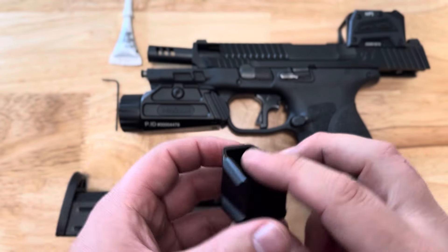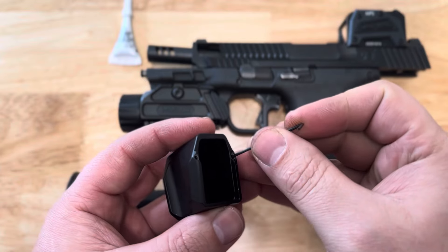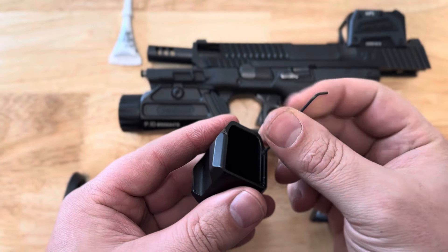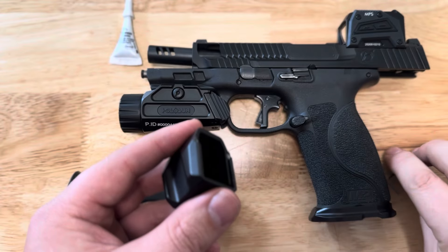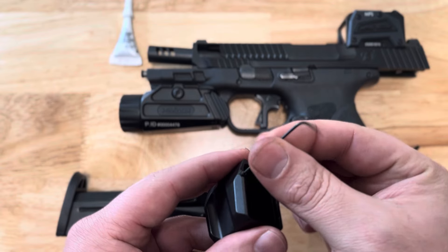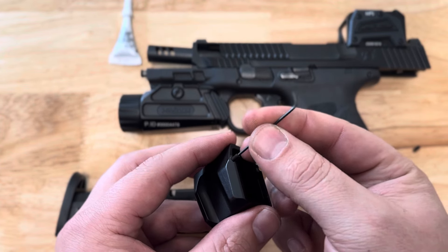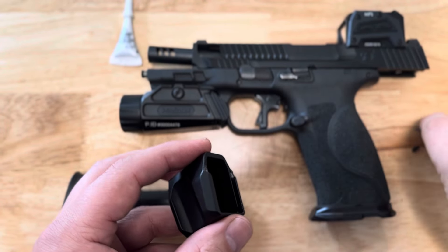This is the install video for our new version of our plus six extensions for the M&P 9 millimeter and 40 caliber. We changed the design from the back locking plate to set screws up front that will lock onto the rail. It will come with an Allen wrench for the set screws.